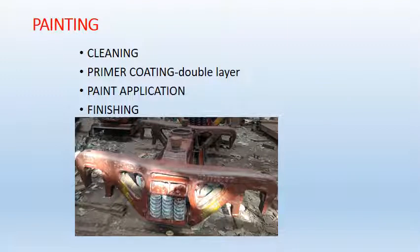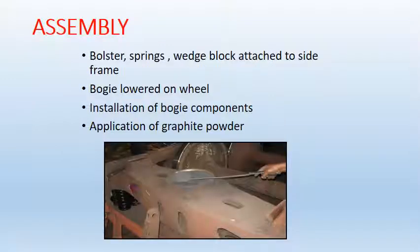After repairment, first cleaning is done, then double coating of primer is done, after which paint is applied and finishing is done. Then final assembly is done: all five parts from the five different sections are taken out and assembled together. Finally, the bogey is lowered on the wheel and graphite powder is applied on the central pivot. This was the POH of Kasna bogey as done in Jamalpur Workshop. Thank you.